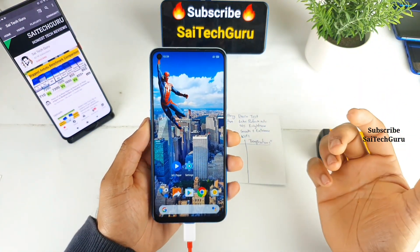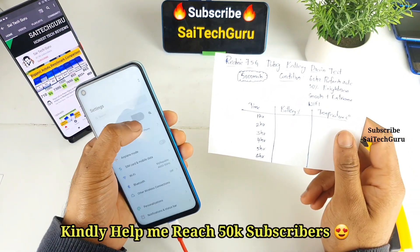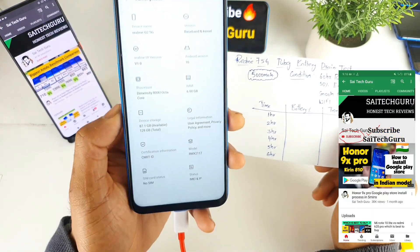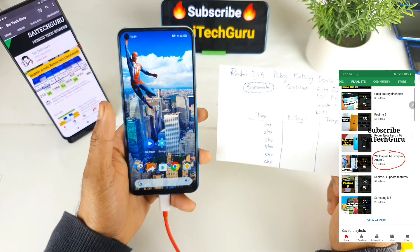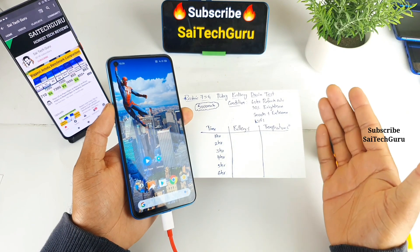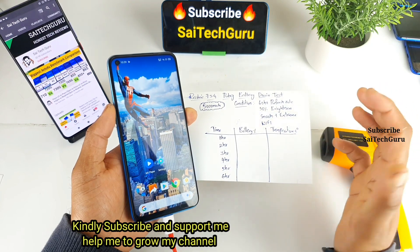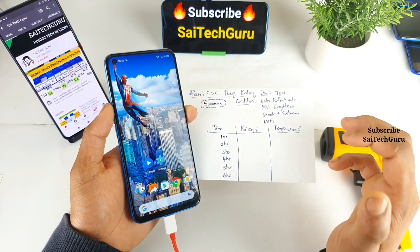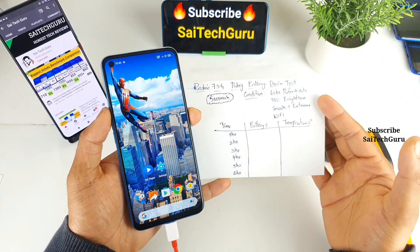Hi friends, I am Sahaja Sanyia, welcome back to my channel Site Hacker. In this video I'll be doing the PUBG battery drain test on the Realme 7 5G device, which is also called the Realme Q2 smartphone. It has a Dimensity 800U processor with a 5000mAh battery capacity. I'll be using 60Hz refresh rate, 50% brightness, smooth and extreme settings, with a Wi-Fi connection, noting battery percentage and temperature every hour.